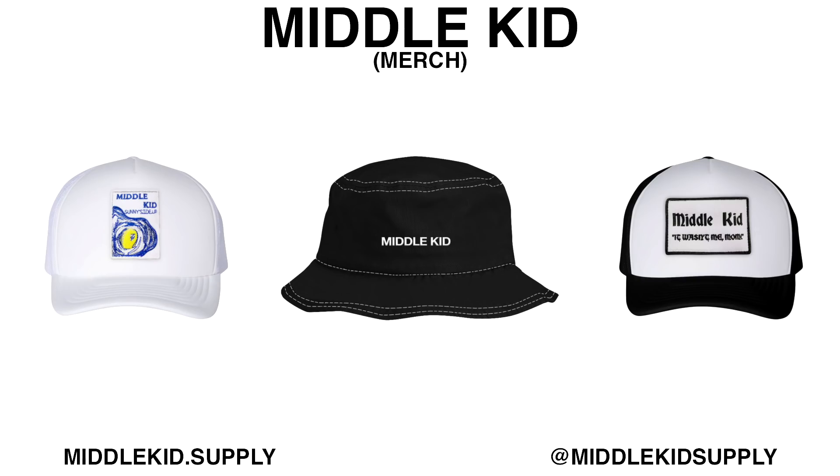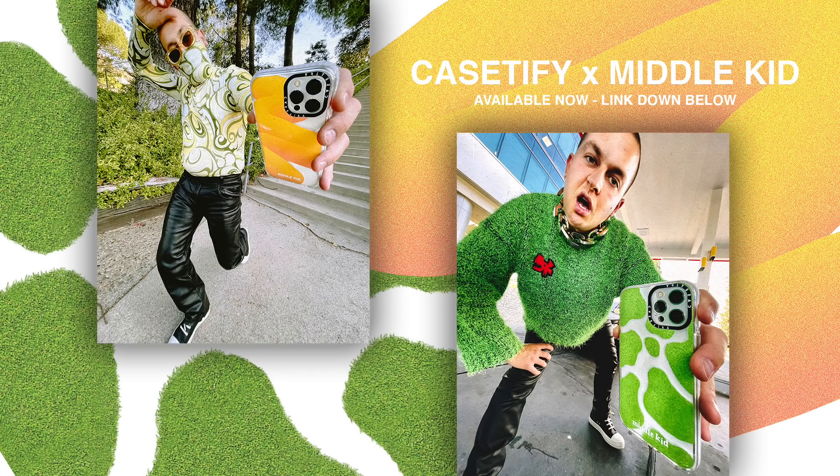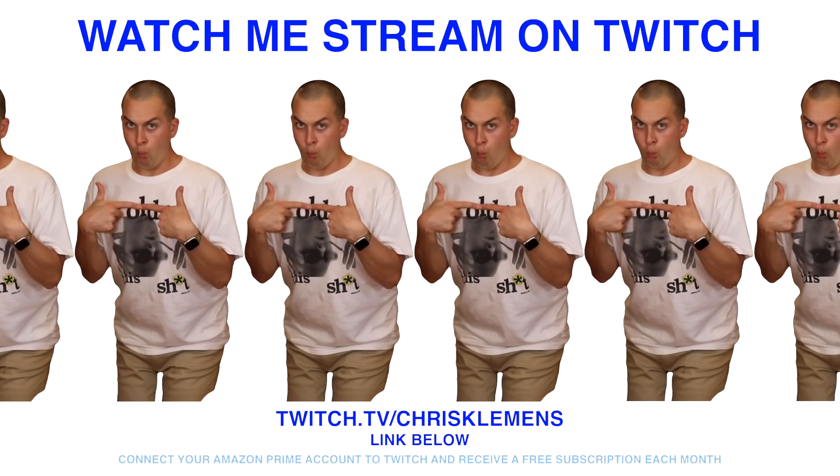Buy my shirts, buy my hats, buy it all! Come watch me stream y'all!